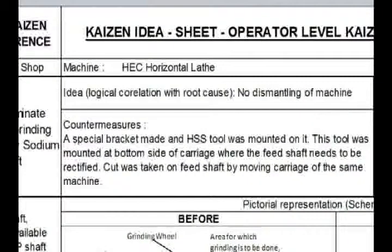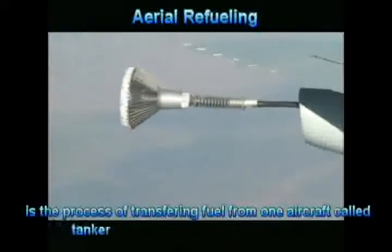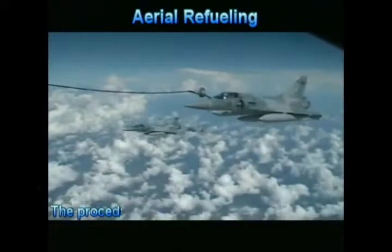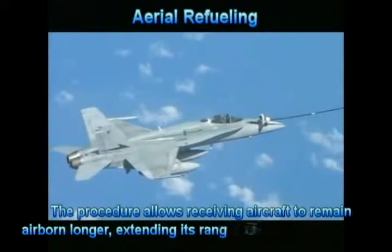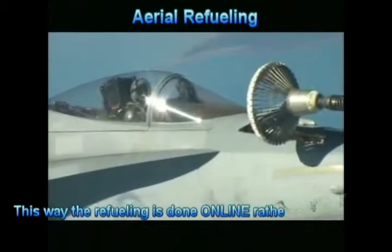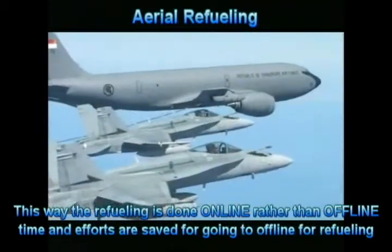We got our idea from aerial refueling. Aerial refueling, also called air refueling or tanking, is the process of transferring fuel from one aircraft — the tanker — to another — the receiver — during flight. The procedure allows the receiving aircraft to remain airborne longer, extending its range or loiter time on station. This is mainly to save time and effort. This way refueling is done online rather than offline, saving time and effort of going offline.